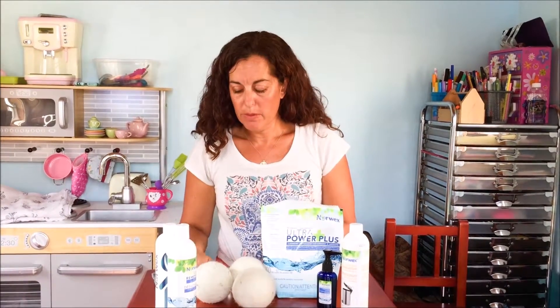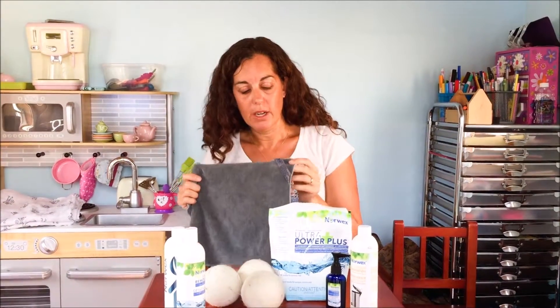Norwex also has a liquid laundry detergent. This is just a very small sample size, but again it's highly concentrated so you only need one or two pumps per load. Just make sure you are taking really good care of your microfiber and it will last you at least two years. Many consultants have had theirs for years and years — they have tested and the cloths can withstand 500 washes or more. If you do the math, once a week that's about nine and a half years, and these cloths really do last that long.